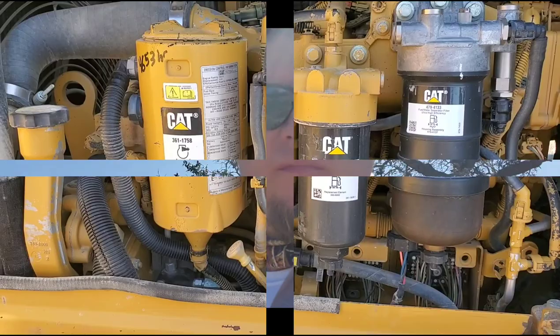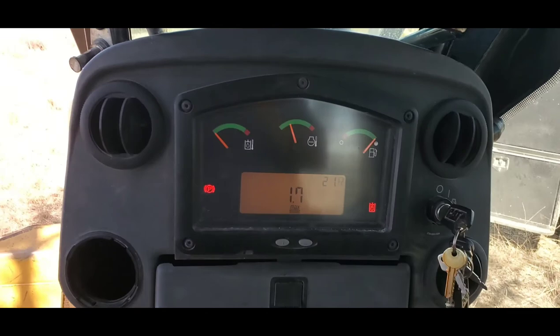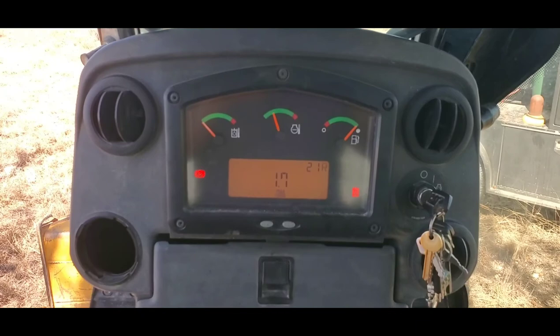I had the machine running for a while. Let's go check it and see if there's any codes. Back up on there, see what we got going on. Nothing. Nada. Bear with me, I'm trying to hold everything here.